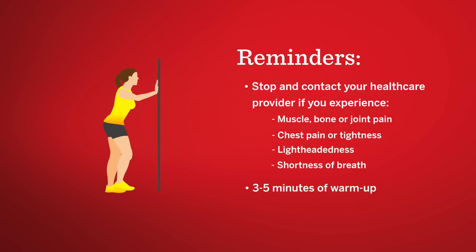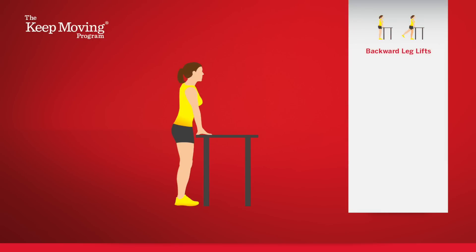Before you begin, warm up cold muscles by marching in place briskly for three to five minutes. With backward leg lifts, you slowly move a leg back and forth. But it's the leg you're not moving that's getting the workout. That's because the muscles around the knee of your standing leg are working to maintain your balance.